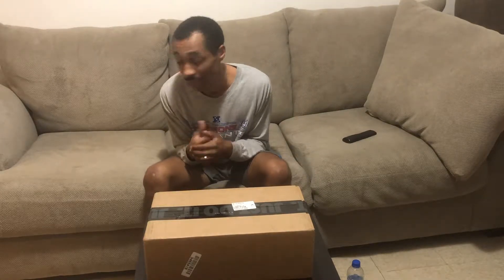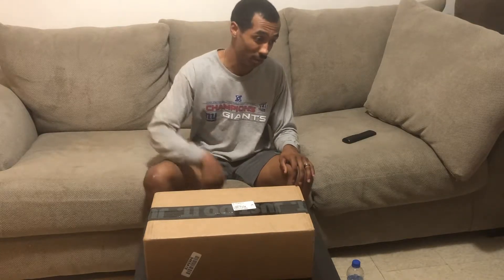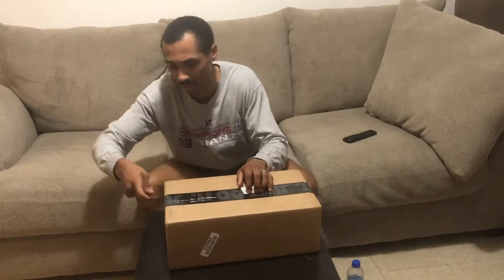Sneakerheads and basketball enthusiasts alike, this is The Only Land and I am here to show you guys something a little bit different. I don't usually do this on my channel, but I'm doing an unboxing of a pair of sneakers I just got in. I think next week I'll have another unboxing — I don't know if this is gonna be a regular thing, but if I pick something up and it's worth it, I'll show it to you. Let's get right into it — when you see them, you'll know exactly what they are.